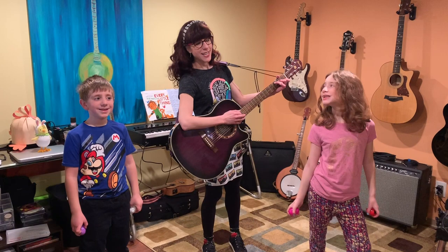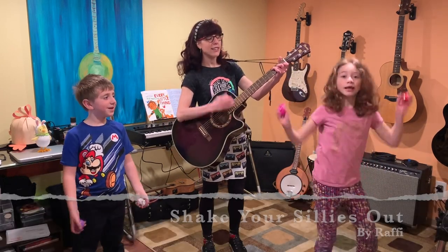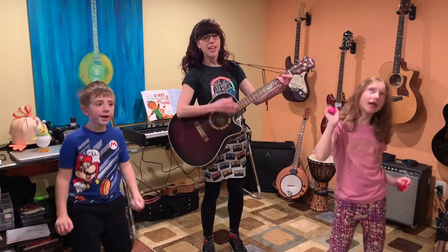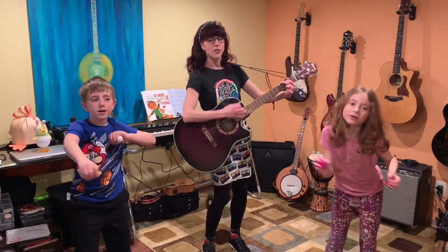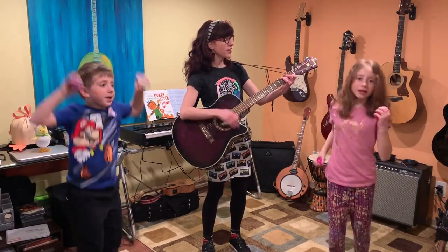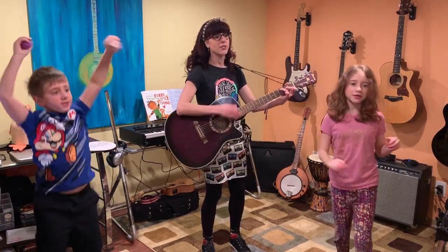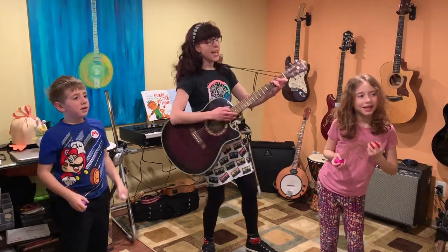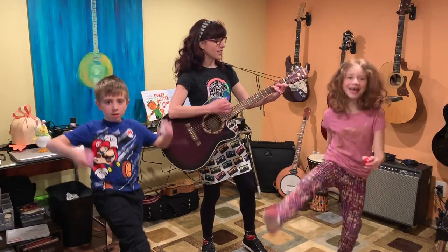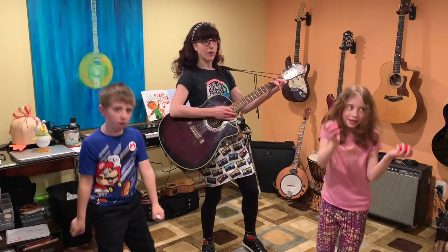Keep those egg shakers out for shaking your sillies out. We gotta shake, shake, shake the sillies out. Shake, shake, shake my sillies out. Shake, shake, shake your sillies out. Wiggle all my wobbles away. You gotta jump, jump, jump your doodles out. Jump, jump, jump your doodles out. Wiggle all my wobbles away. You gotta kick, kick, kick your crazies out. Kick, kick, kick your crazies out. Wiggle my waddle away.